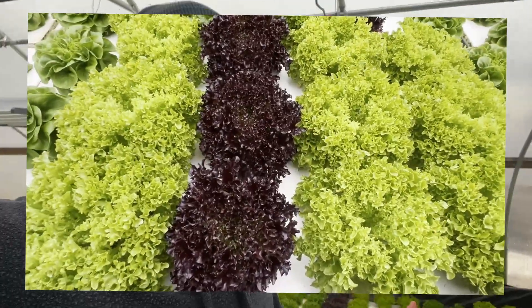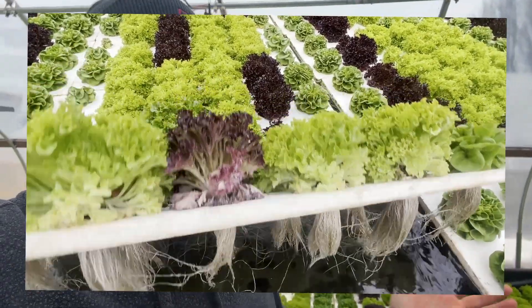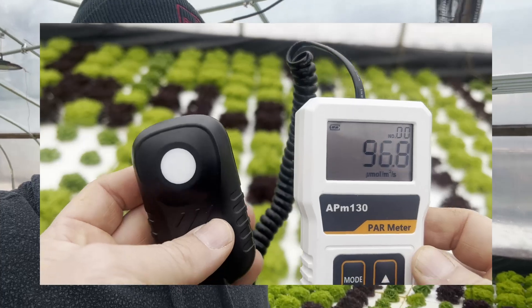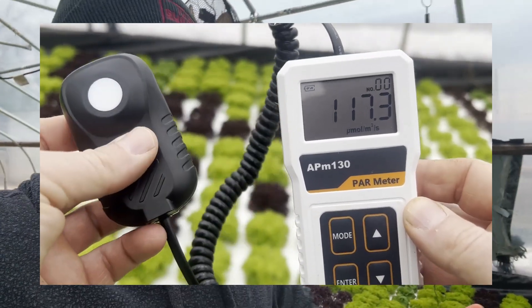The lettuce doesn't really need a whole bunch of light — it only needs about 300 PPFD max at a time. That's a fancy technical term for how much energy the plants get from the light for photosynthesis. I have a light meter called the APM 130 from Amazon.